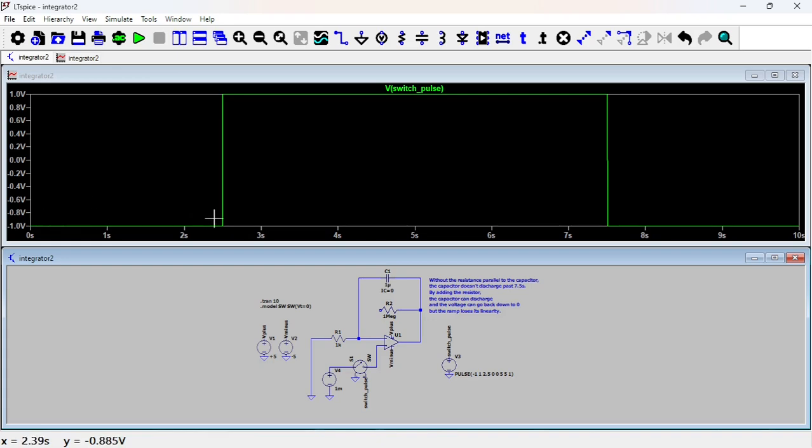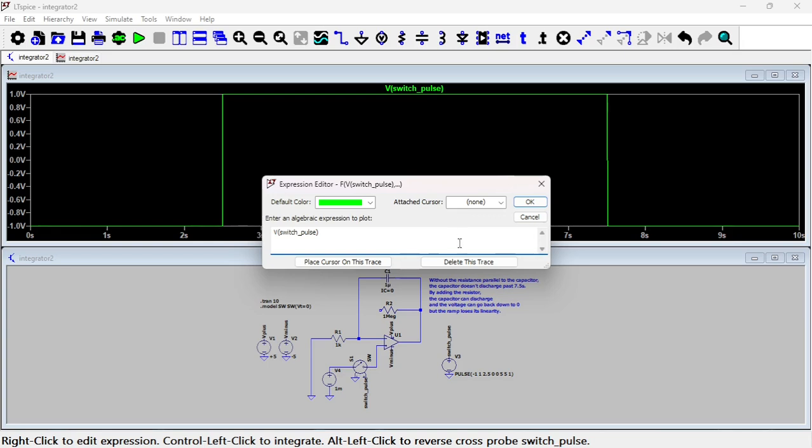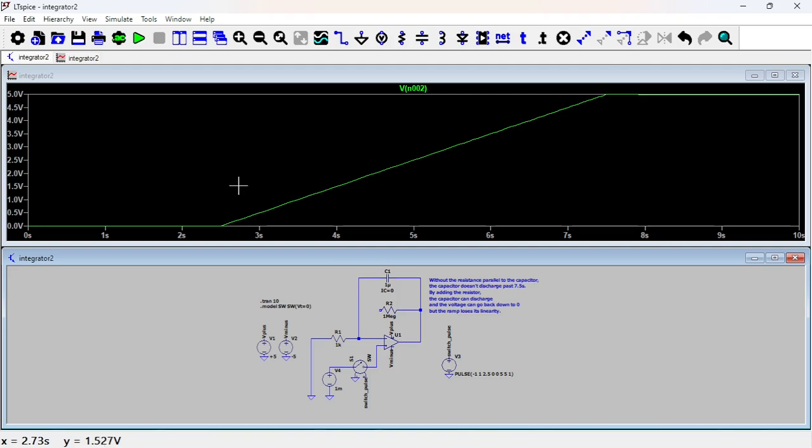Looking at the pulse: from zero to 2.5 seconds it's minus one, then from 2.5 to 7.5 it's plus one, then it goes back to minus one. So during that first interval the switch is open, then closed, then open again. The output is basically the same ramp as before, but as noted the capacitor doesn't discharge — once you hit the rail, the voltage stays there, which is a bit weird; it should go back down when the signal returns to zero.